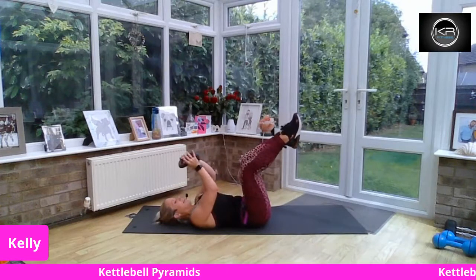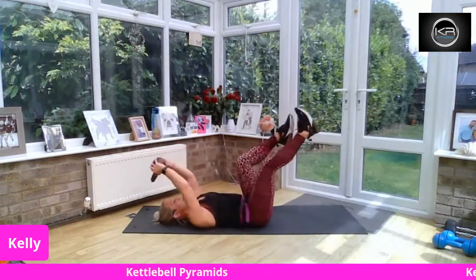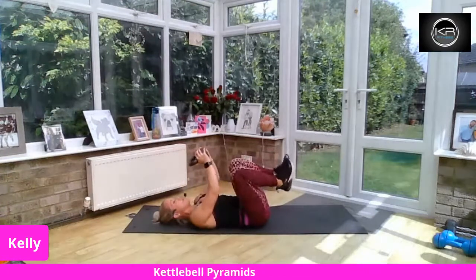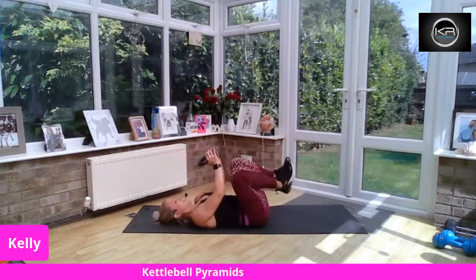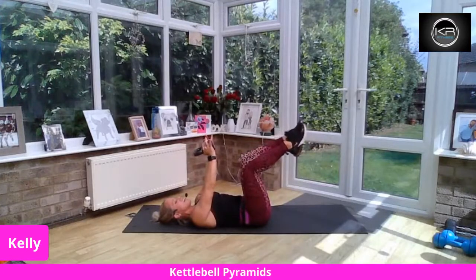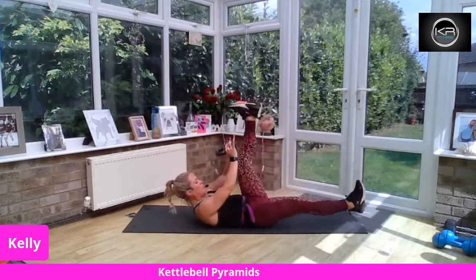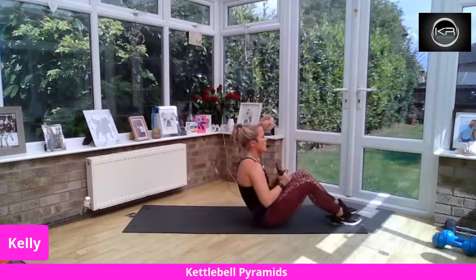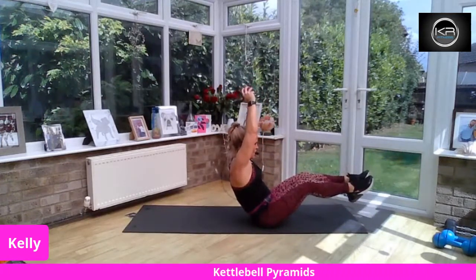We're going to take our single or double leg extension with an overhead press. You can stay with your single leg if that works for you, or take a double leg down. Exhale, pull in strong. Amazing. Ten seconds to go — well done everybody, really good. Coming up from here, we're going to flutter kick with the head and shoulders if you wish. It's only 20 seconds — you can do it, hold strong. We're going to come to a V-sit — kettlebell above the head, hold, lift the legs if you want. These are tough; otherwise feet down.